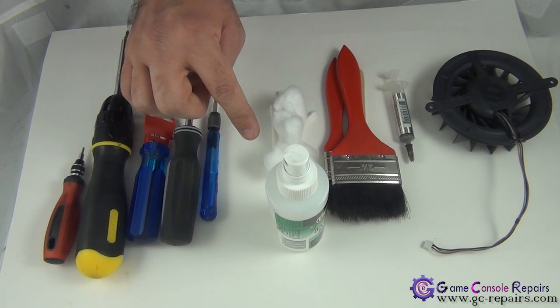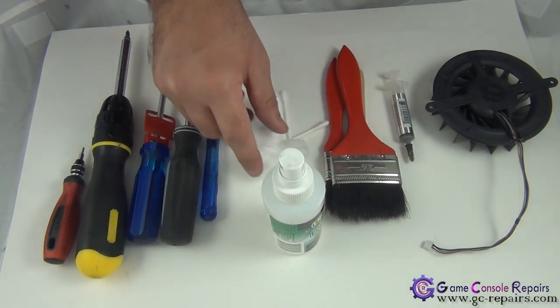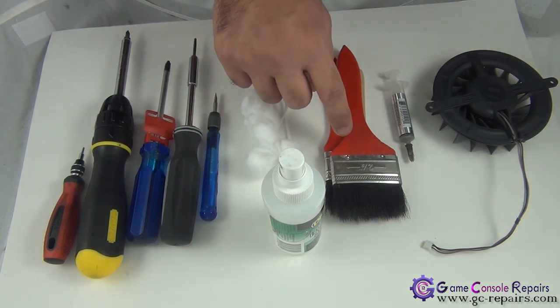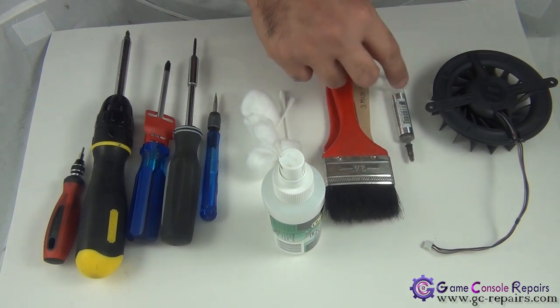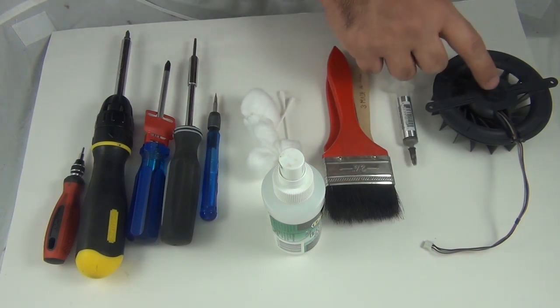In order to clean up the old thermal compound from the BGA chipsets, you need isopropyl alcohol, cotton balls, and Q-tips. When you open up your PS3 console, sometimes there's a lot of dust in there — best is to use cleaning brushes. To replace the old thermal compound with the new one, we'll be using Arctic Silver 5. And obviously you need a brand new fan as well.